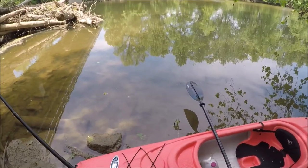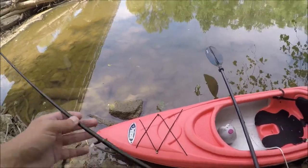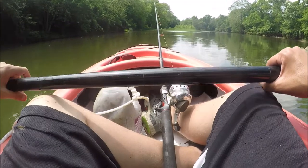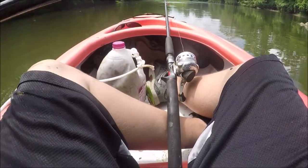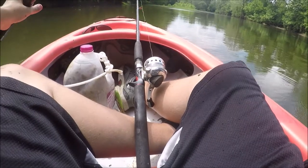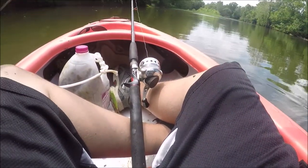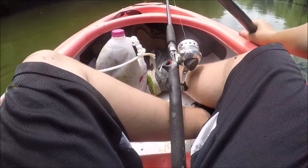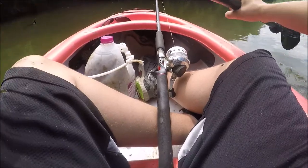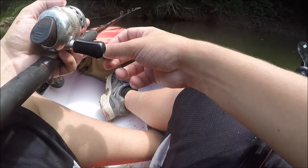I've made it to the first spot. I want to try to fish this big old log jam and see what the EPF Swim can do. Somehow there are no fish at this log jam — I'm honestly pretty surprised, quite shocked. Been here about 20 minutes now and not a single hit, so we're going to move on.